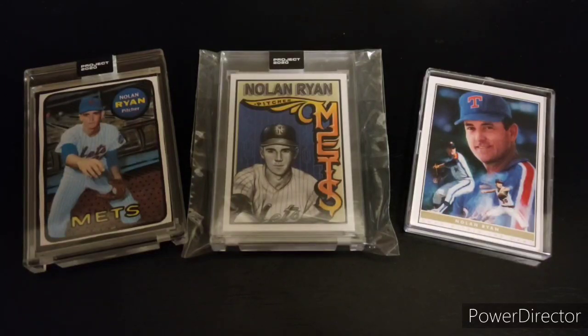And this year I've been paying attention to Topps and their online projects, including this Project 2020. They had a number of artists doing designs of older baseball cards in their style.